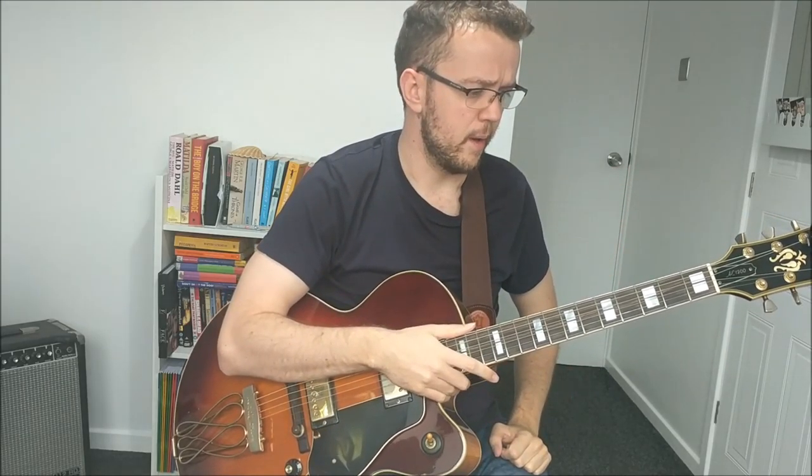I basically said, look, we've transcribed quite a bit of Wes now — you need to apply these things to your own improvisation and see what you can get out of them. That's what he did, and he sent me this video about a week ago. To me it was very apparent the difference after transcribing and working on Wes's solo.